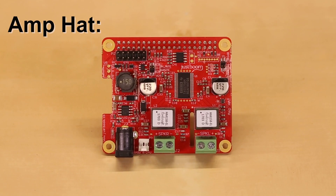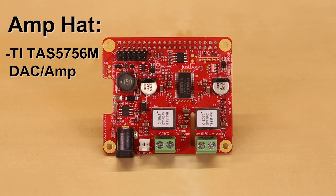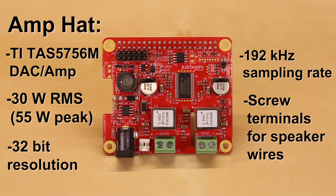Finally, we have the AmpHat, which is helpful if you have speakers but no amplifier. The AmpHat uses a TI-TAS5756M combination digital-to-analog converter and amplifier chip. The board is capable of powering up to 2 speakers of 30W RMS each and can peak up to 55W each. The Pi won't be able to supply the power needed for larger speakers, so we recommend a 15-24V power supply that can provide at least 4 amps. Note that you can provide power to the AmpHat and it will power your Raspberry Pi, so you don't need two power supplies.